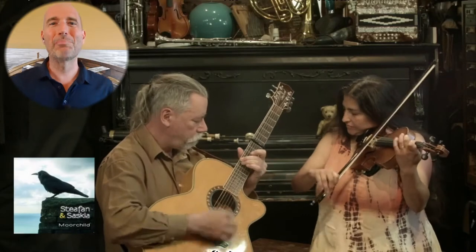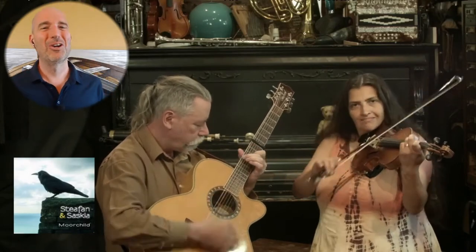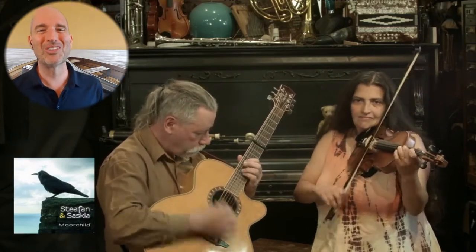Larks cross, robins loop, balance the wave. Robins cross, larks loop, balance here.